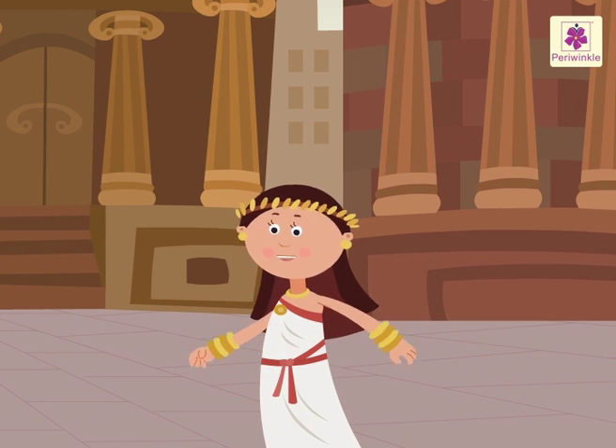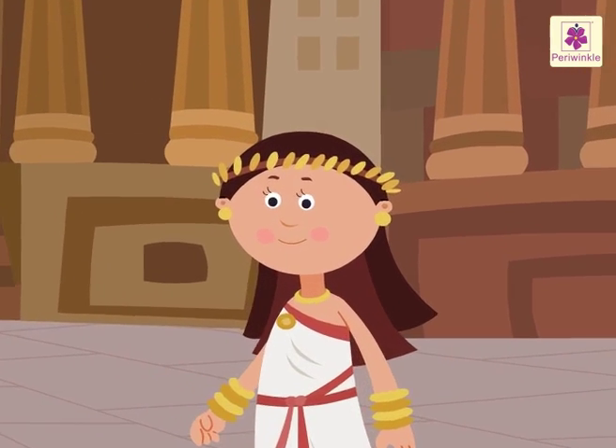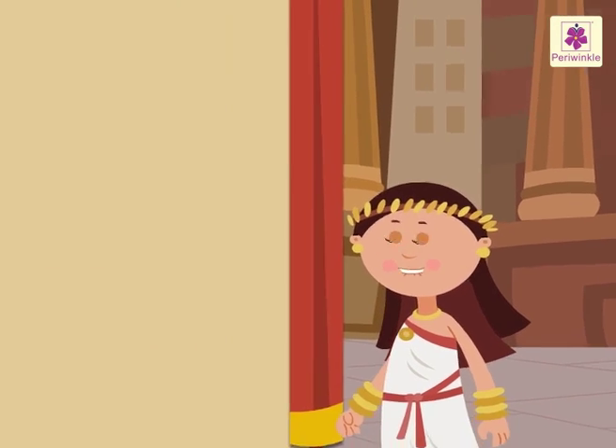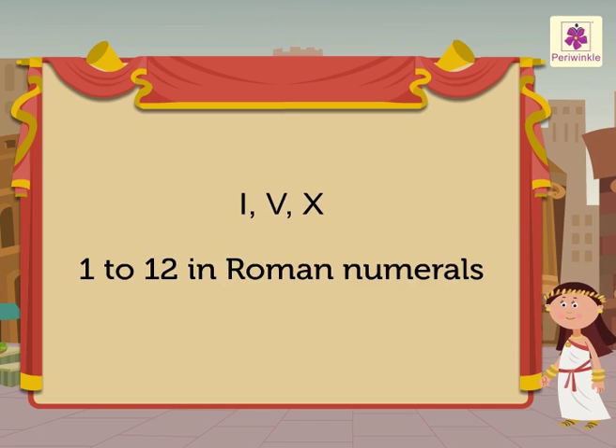I am so excited to tell you about the Roman numerals. We use letters to write the numbers. Three of the letters used are I, V and X. Come, I will show you how these three letters are used to write the numbers 1 to 12 in Roman numerals.